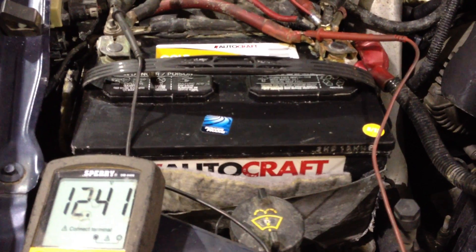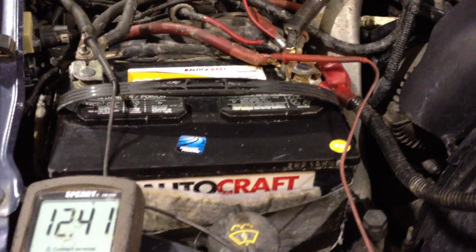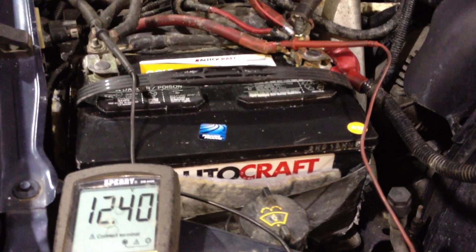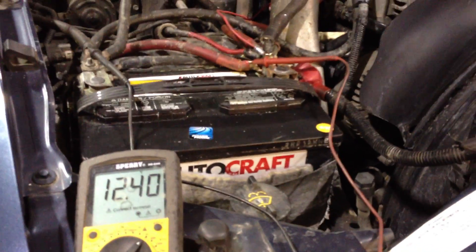We've got our digital multimeter here measuring battery voltage. It rests at about 12.4 volts. We have the AVBM turned all the way down right now, so that will be stock charging voltage on the alternator. Then we'll show how you can increase the charging voltage to your liking. Go ahead and start the truck up.